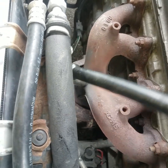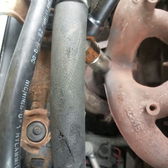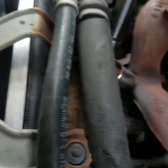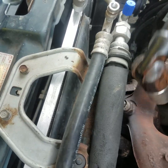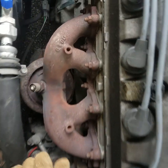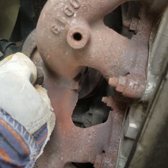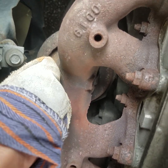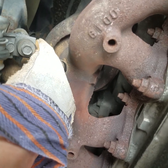Now that we got it broke loose we can go ahead and spin it out. It's very important — I'll show you when you reinstall them — to use lots of anti-seize. This one just rotated right out, no problem. I'm putting on a pair of leather gloves so I can grab a hold of that because it's hot. The reason I let the engine run so it was hot — it's a lot easier to break them loose when they're good and hot.